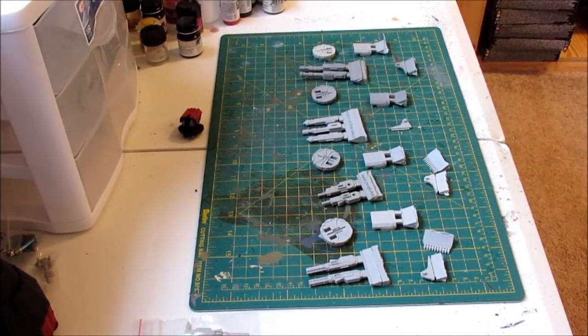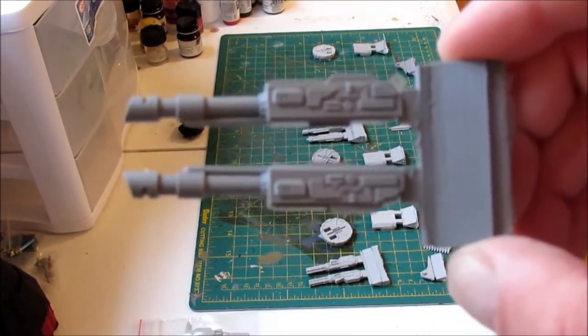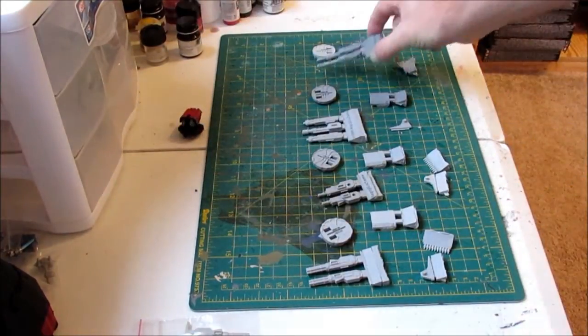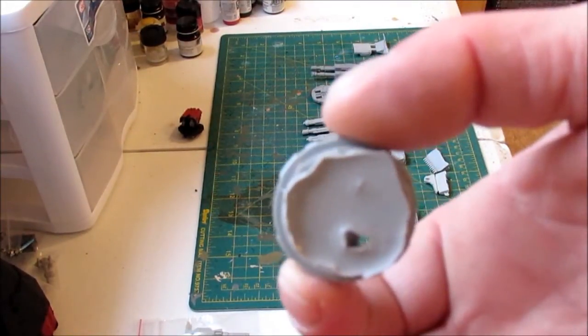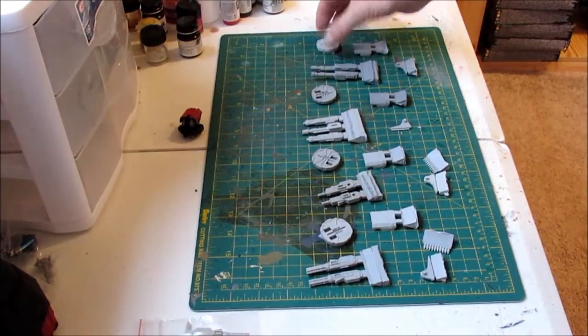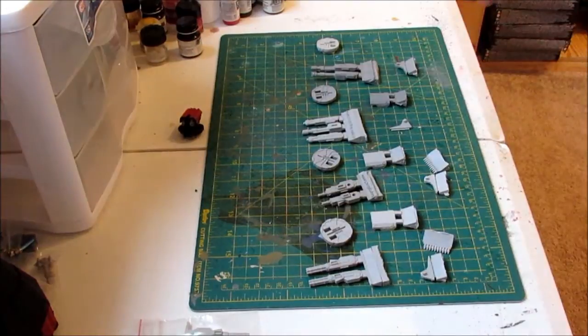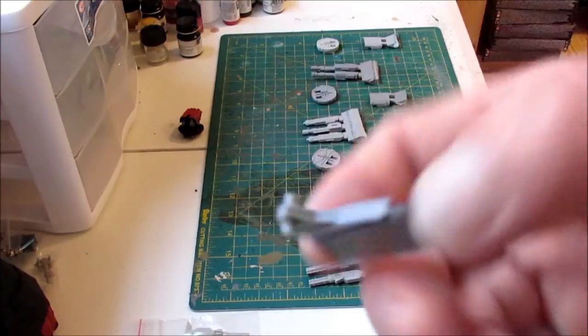The last one I bought was the twin-linked heavy laser. GW's equivalent is the twin-linked LAS cannon. You can see the fair amount of detail to it. It came with the turret ring — same issue again — the housing, and the piece that holds the guns to the turret.